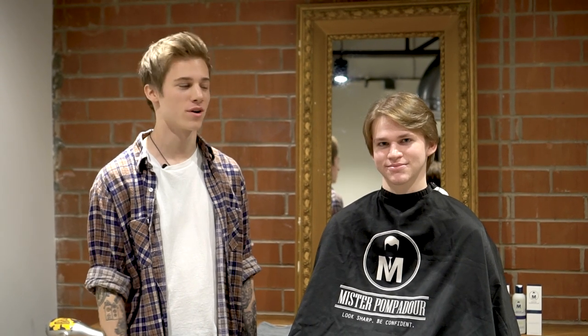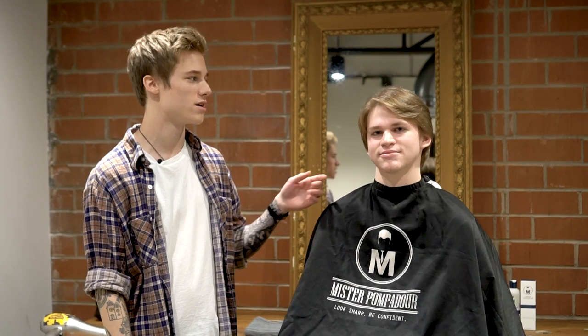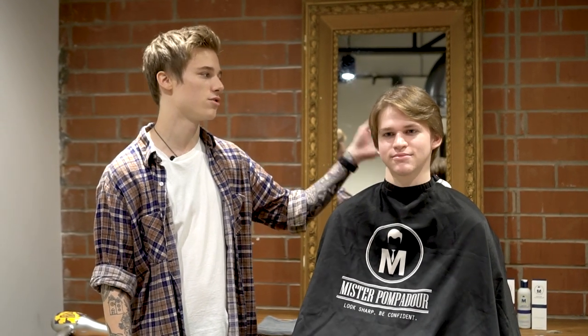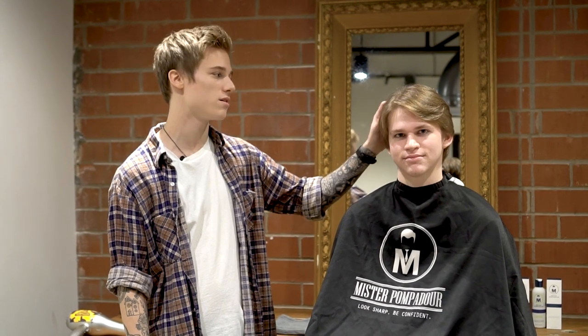Hey guys, this is Timmy McCoy here with Pompadour Brands. I've got my client Julian and today we'll be doing a maintenance cut on him since he's growing his hair out, showing you how you can maintain a nice style with Pompadour products in his hair and keep the whole growing out process super easy.